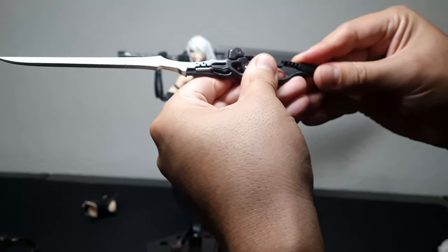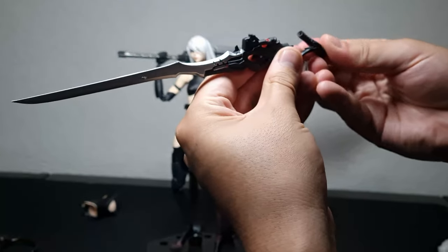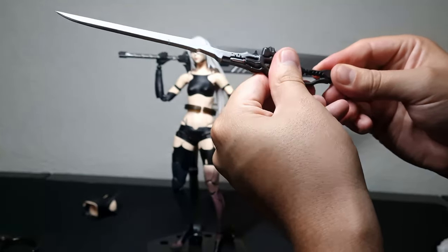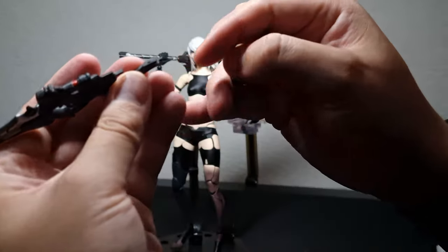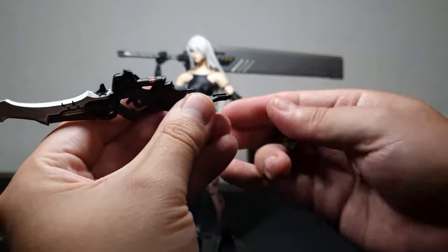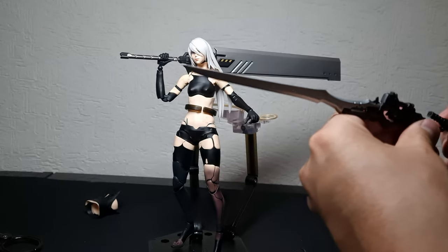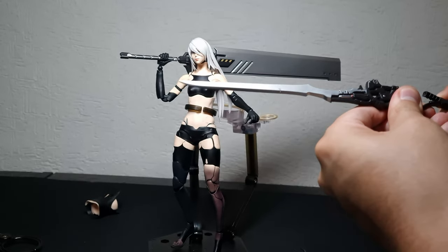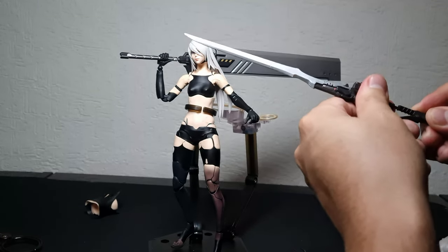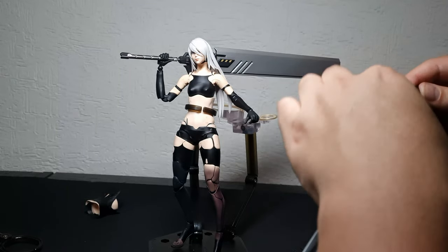But I don't know how to get it back on again. It has to slide here, but again it's another one of those poorly made parts. You can see a lot of excess plastic. This is making me think twice about getting other Nier figures like 2B.